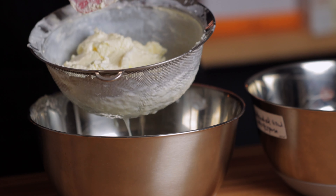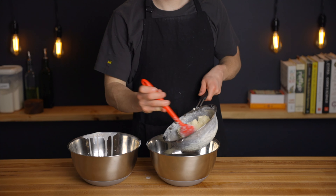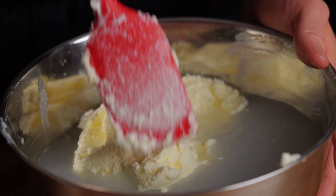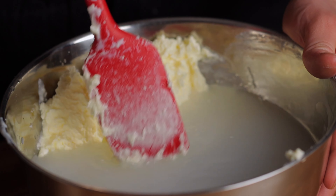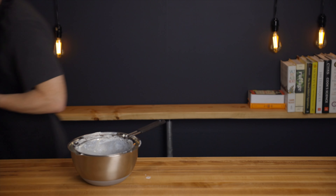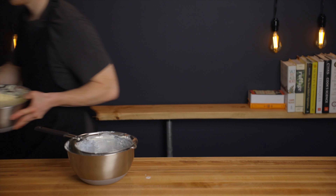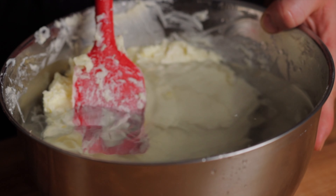Once that's done, set aside your bowl of buttermilk because you can actually transfer it to a jar and save it in your fridge for later use. Then take your nice clump of butter and transfer it to another bowl filled with cold water, which is going to help us get out even more of that buttermilk. Just press on the butter to expel as much of the buttermilk as possible, then refill the bowl with cold water and repeat as many times as necessary until the water runs clear. It's very important to expel as much of the buttermilk as possible because buttermilk goes rancid much quicker than the butter itself, so removing it will help the butter stay fresh for much longer.